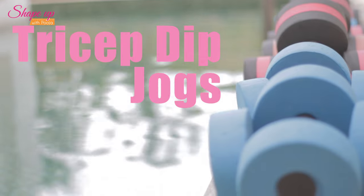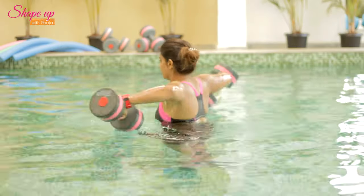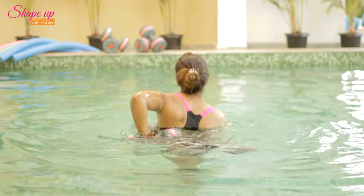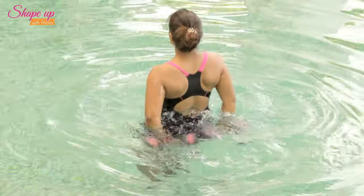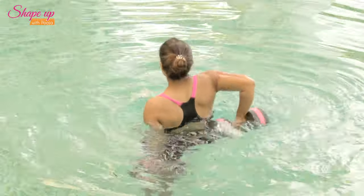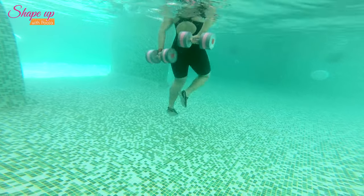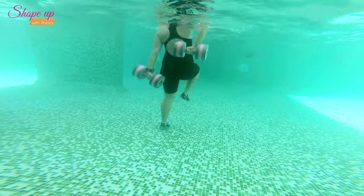Tricep Dip Jogs: Holding a dumbbell in each hand behind your back, move the dumbbell one hand at a time all the way from your mid back to the top. Do a high knee jog with your legs along with this movement. This exercise targets the tricep muscles and is also a great way to burn some calories.